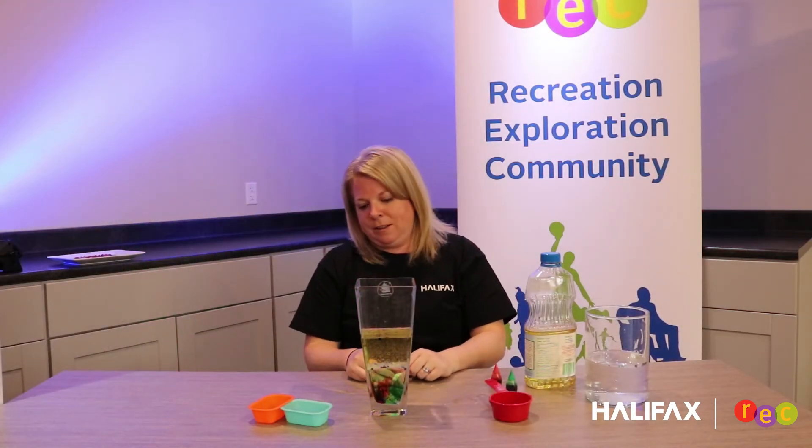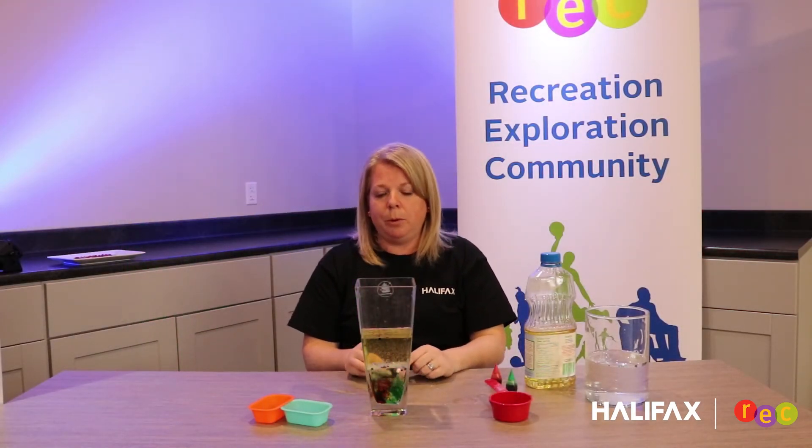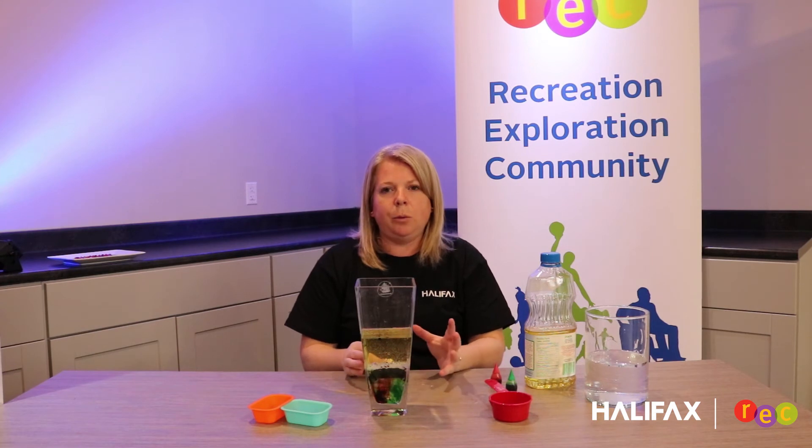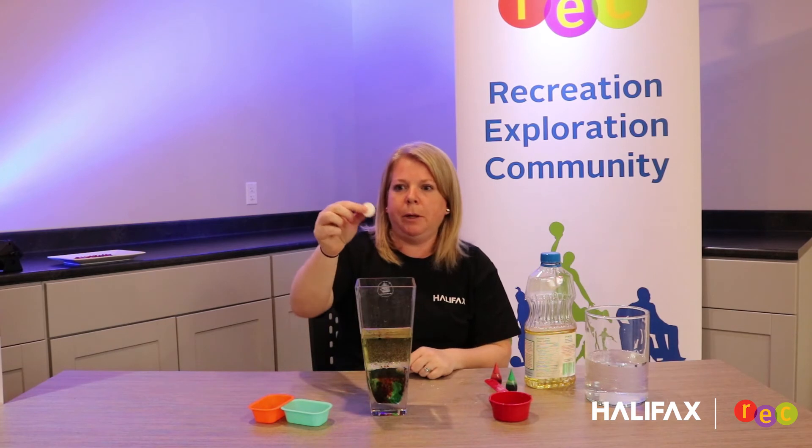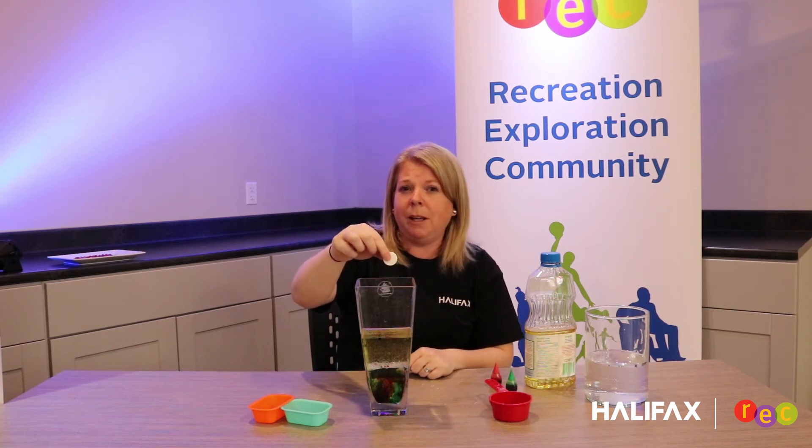What I'm going to do next, just to see if we can make it a little bit more exciting and see what might happen if we add a fizzy tablet to our experiment. Anyone guess what it might do? Let's find out.